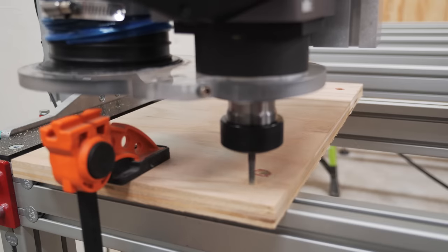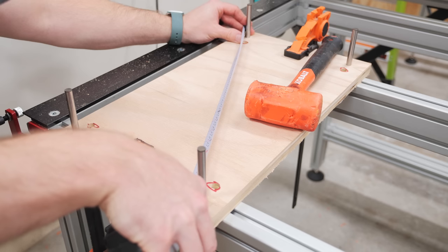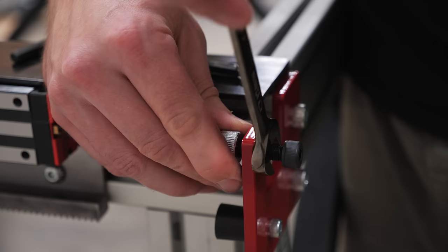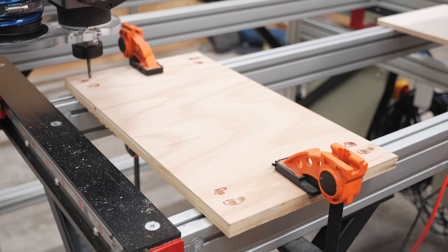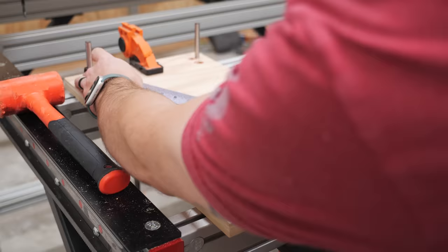I then ran the program again, shifting the locations over to cut some fresh holes, and then added some dowel pins and checked them for square by measuring their diagonals. They were ever so slightly out of square, so I adjusted the sensor flag on one of the bumper plates at one corner of the frame — since this is what the proximity sensors reference when homing the machine — then re-homed the machine before running another program to cut another series of holes. Everything looked good this time around, nice and square, so I could move on to tramming the spindle.